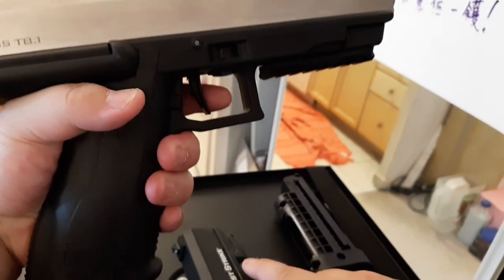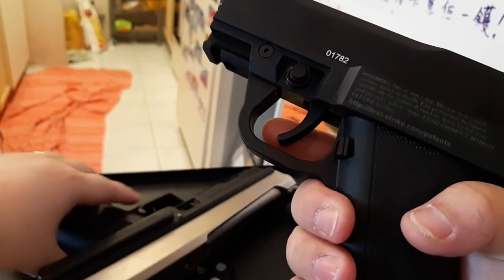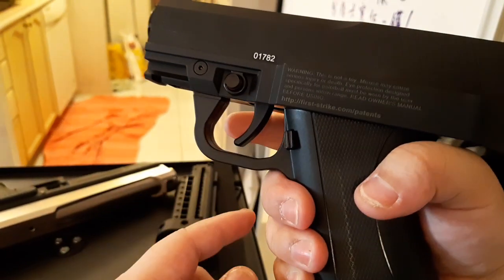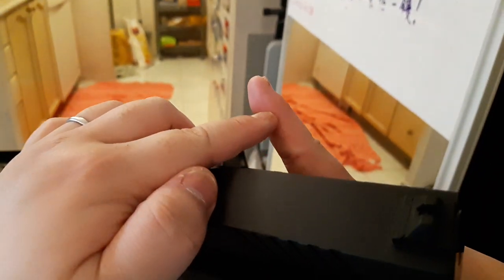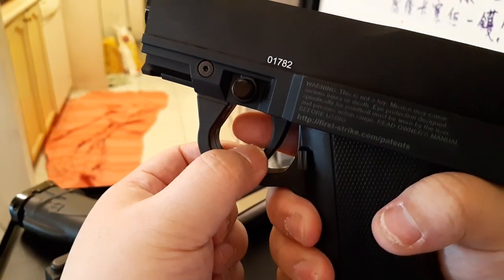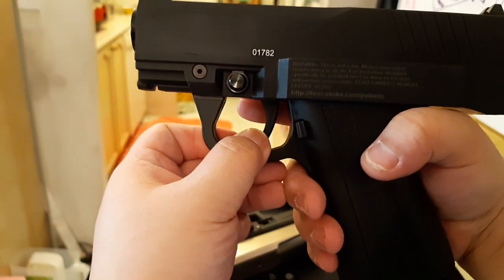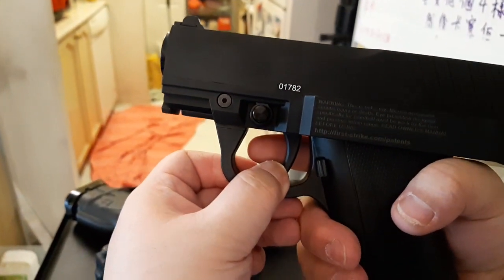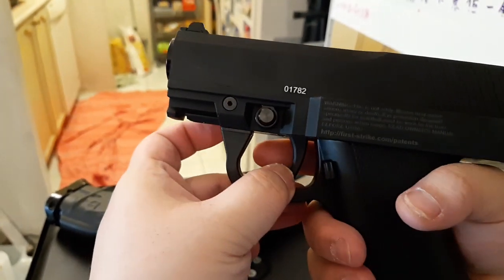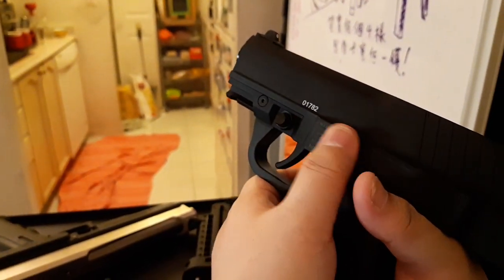That's why I installed the Q-Joy trigger — you can see it's much better for the hand. In my preference, I like my trigger to land right on this line when I pull. With the stock trigger you'd have to reach back a little too far. An aftermarket trigger that corrects this would be a great modification.